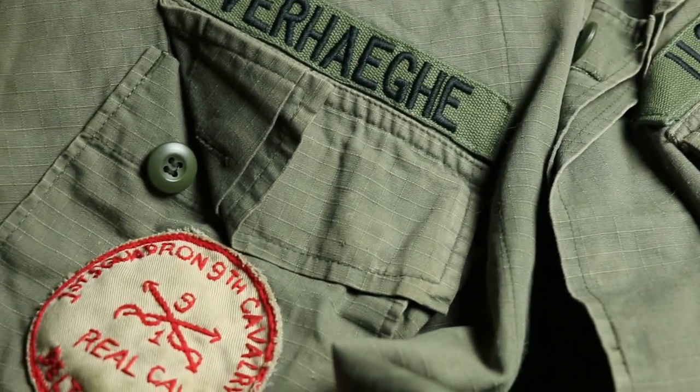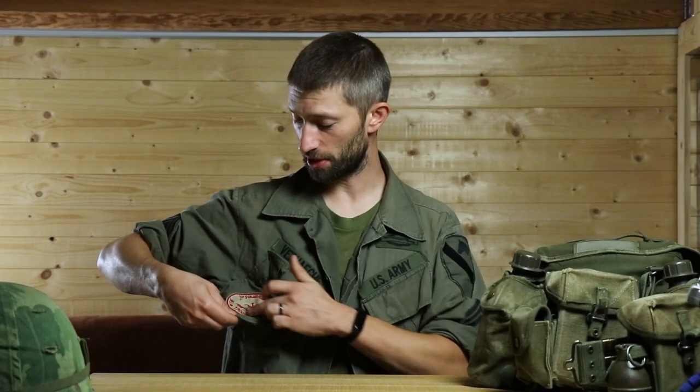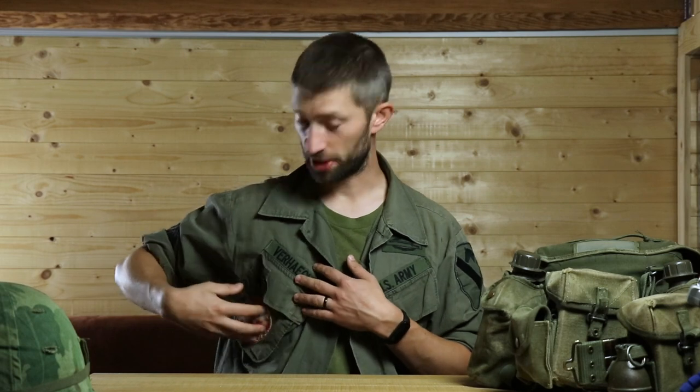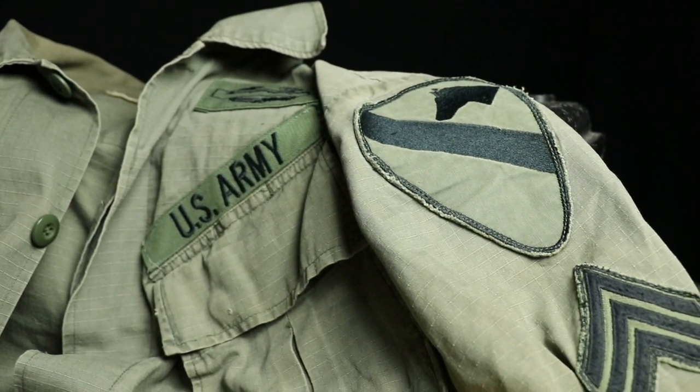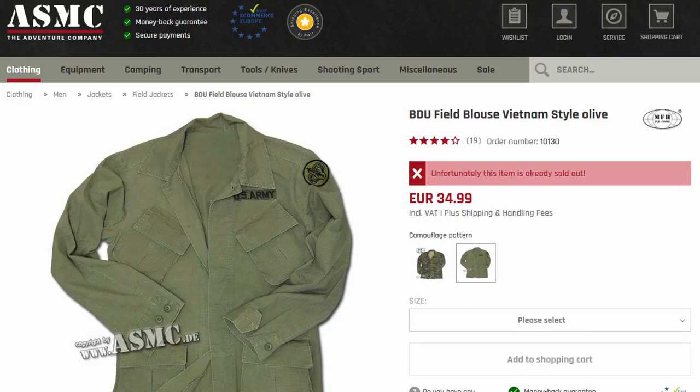On the shirt you can see some different tags, including a special in-country made tag for the First of the Ninth Cavalry — Delta Troop. A lot of us in the team have this insignia on our breast pocket. I'm wearing the third pattern shirt and I bought mine at ASMC, a German website — I'll put links in the description as they're still selling it. This is a reproduction shirt because I don't want to use real ones while playing airsoft, and it has lasted me really long.